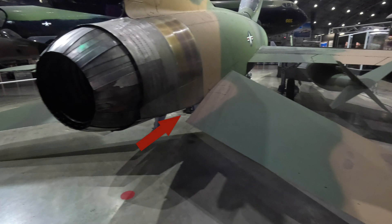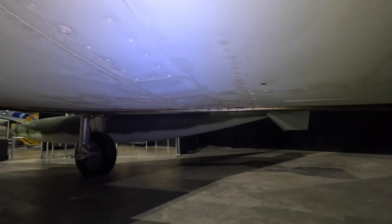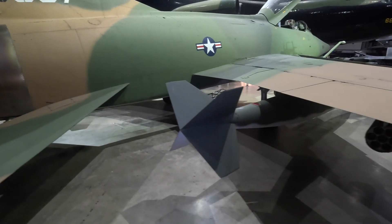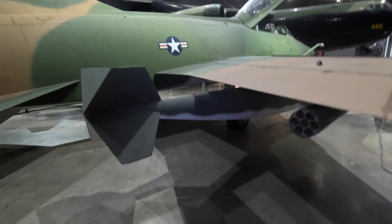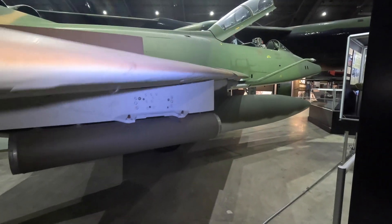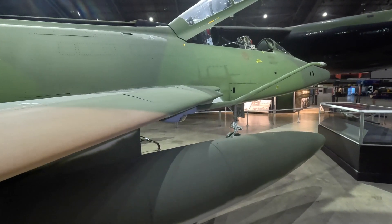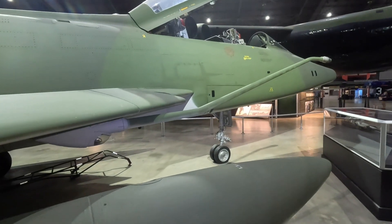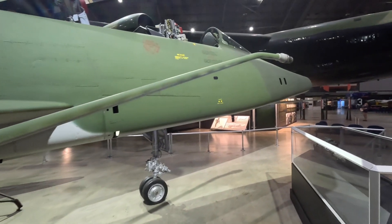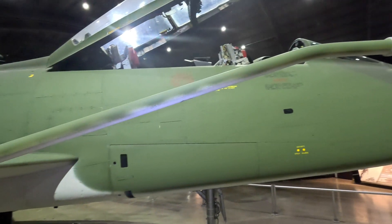Looking underneath you'll notice a tail hook. This wasn't used for aircraft carriers but could be deployed if there was a problem with landing, dragging the plane to a halt. It could cause some damage but less than running off the runway and injuring the pilot. While it did have ejector seats, they weren't strong enough to propel the pilot high enough from ground level to allow the parachute to open before hitting the ground. Modern ejector seats can be safely used from ground level, but this aircraft was not safe to eject from unless already well up in the air.